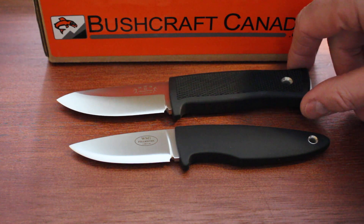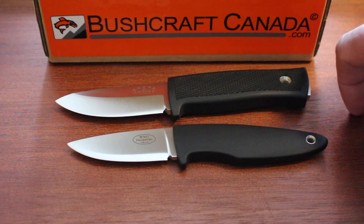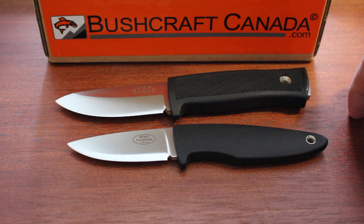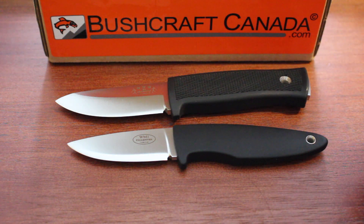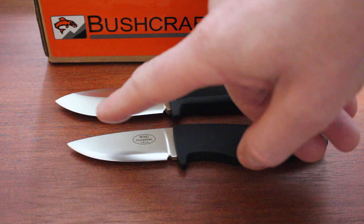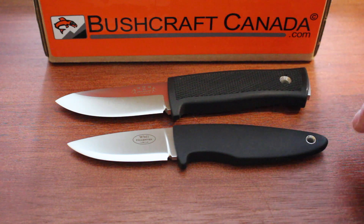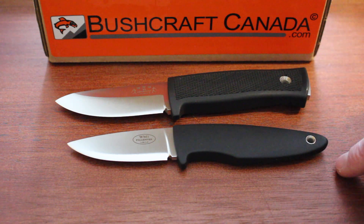I'll just do a quick comparison of the two and then look at each individual knife. The overall dimensions for the R2 are 181 mm overall length with an 80 mm blade, and the WM1 is 71 mm blade and 175 mm overall. The handles are very similar in length but the blade is obviously shorter on the WM1.